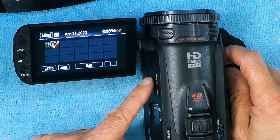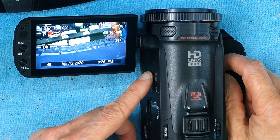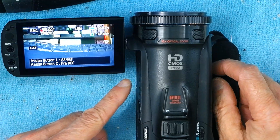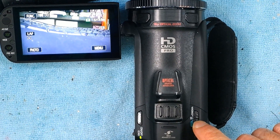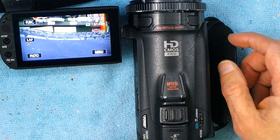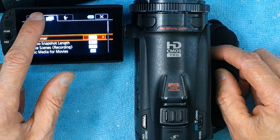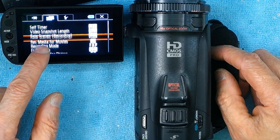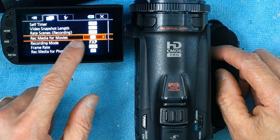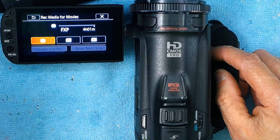If you want to record from the internal memory to one of the SD cards, go back and make sure you're in player mode. Make sure this button right here is in manual mode, then go to Menu, go to this button right here, and under recording media for movies, choose internal memory.